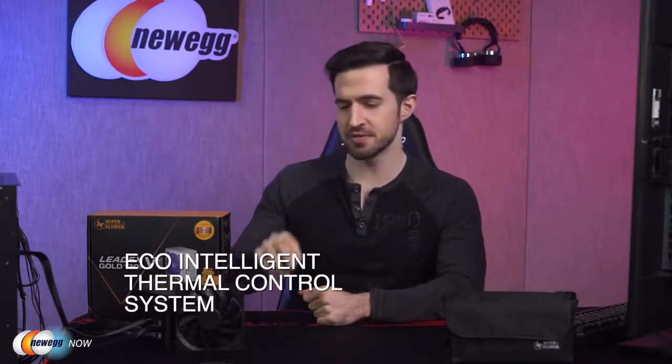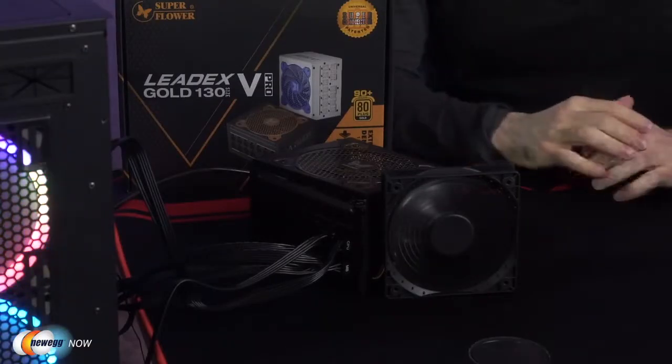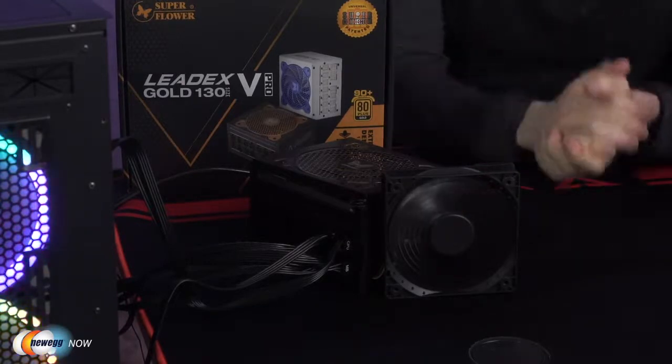We've got the PSU hooked up to a machine. The PSU has a 120 millimeter fan with a unique 11-blade design for high airflow with pulse width modification — otherwise known as PWM function. The voltage is regulated according to the current demand, providing minimal fan noise. The eco-intelligent thermal control system has two functions: eco-on and eco-off. With eco-off, the initial fan RPM is in low RPM status and it'll be automatically triggered according to the internal temperature.